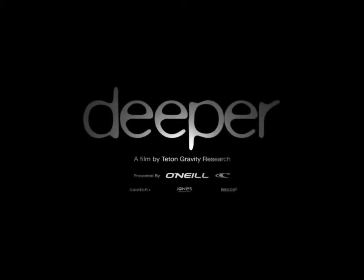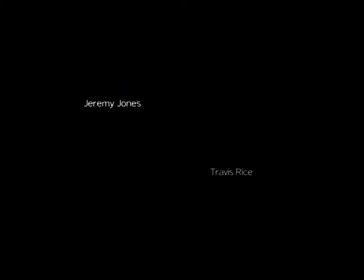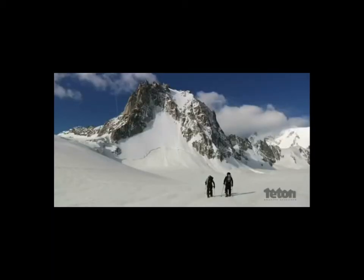Spark R&D is really excited to be working on a deeper project brought to us by the guys at TGR and Jeremy Jones and Jones Board Co. We're really psyched to have the best riders in the world, period, on our stuff in that movie.